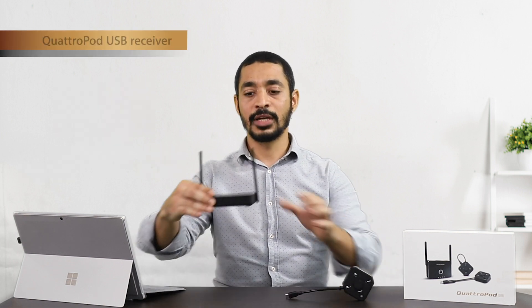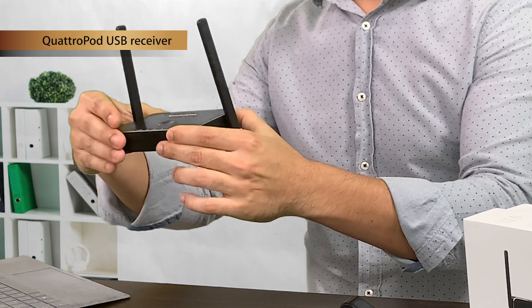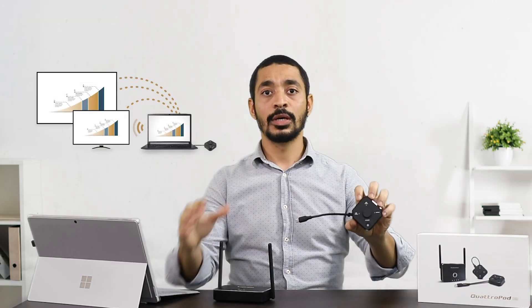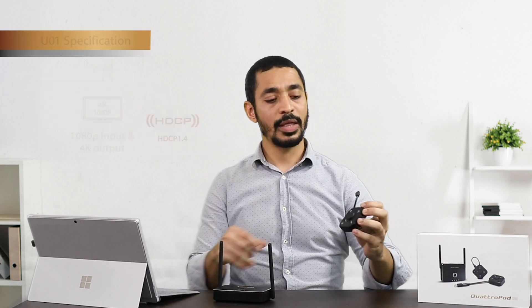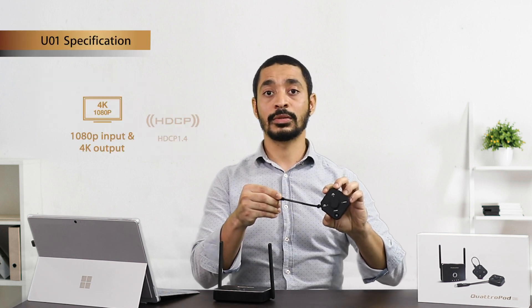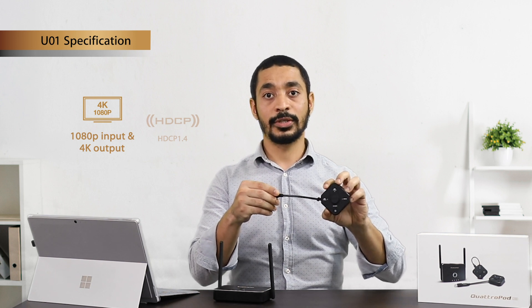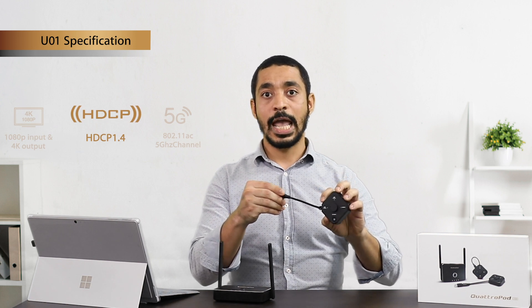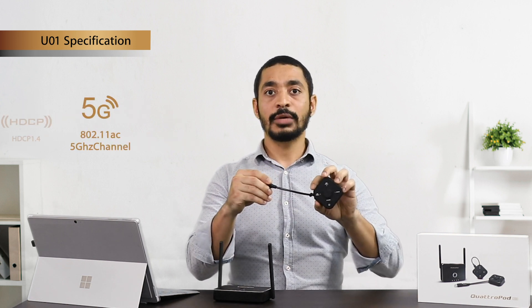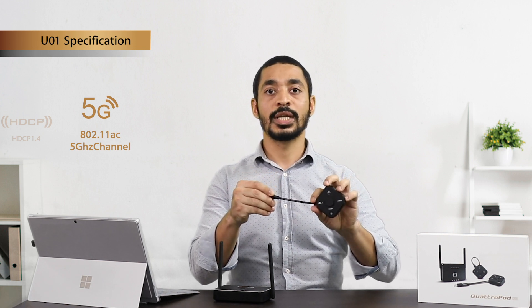Our Quadruped receiver will be connected to your display or monitor, and our transmitter will send the signal to your receiver via Wi-Fi. The resolution our Quadruped transmitter supports is 1080p at 60Hz, it is compatible with HDCP 1.4, and the Wi-Fi network it operates on is 5GHz.